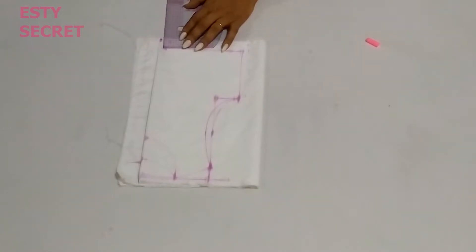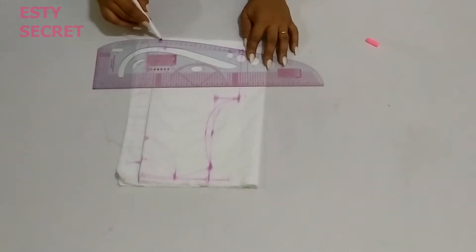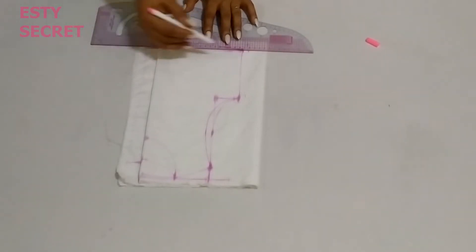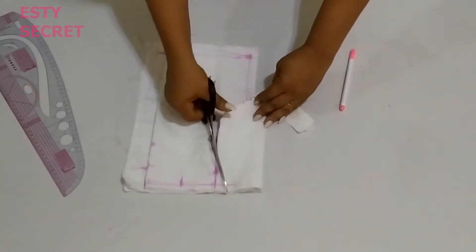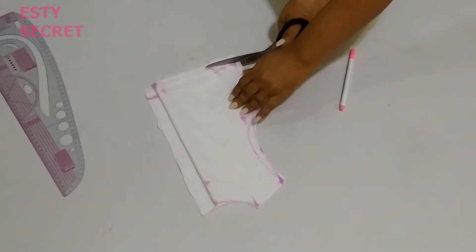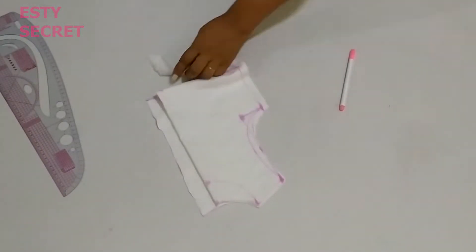We are pretty much done with the bodice, but I just want to come down here by three-quarters of an inch since this piece is a custom neck for a child, and I'm going to blend it to the waist line. I'm only doing this for the front — not the back. The back stays straight while the front is slightly curved just to accommodate the tummy. Now I'm cutting out the back first, so I will fold my front away and cut it.